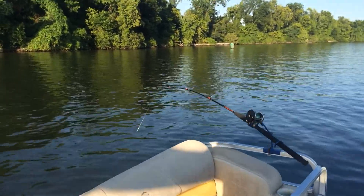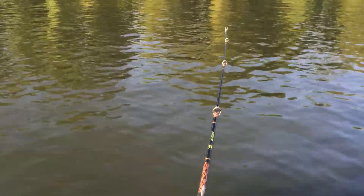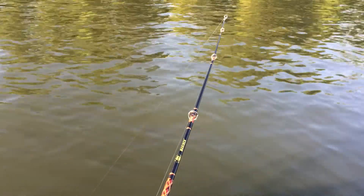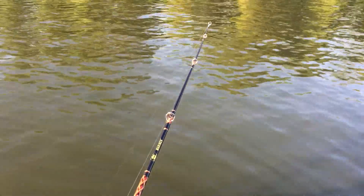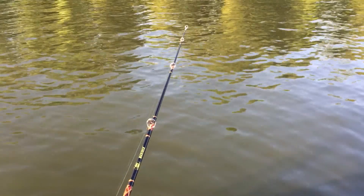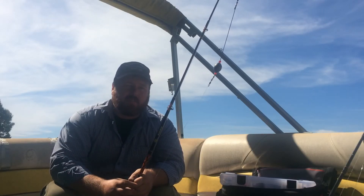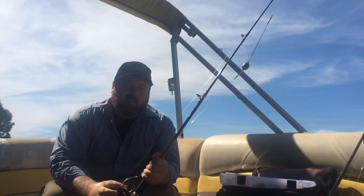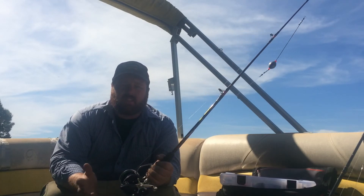Alright, fish on! This is my big circle hook. I think he just pulled it out. So in that clip, it was a perfect example of using too big of a bait and too big of a hook. I pulled the bait up, checked it, and saw that it was bitten half off, which tells me I should have downsized the bait and downsized the hook.